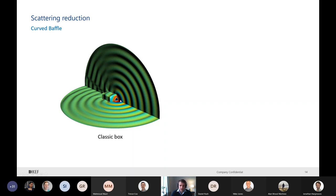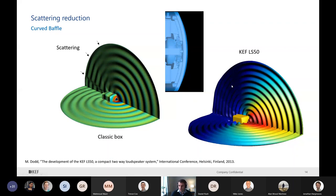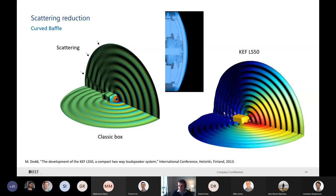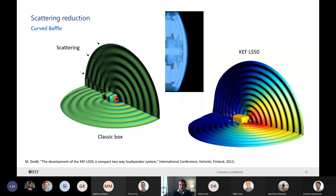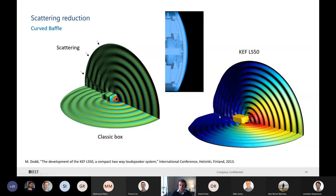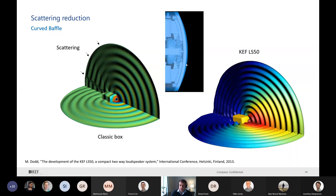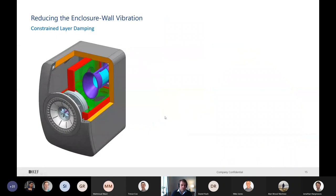With a classic box - like a shoebox, like the LS3/5A - when the sound is radiated from the front, you can see scattering due to the sharp corners of the shape. What we have with the LS50 is a curved front baffle, and you can see we don't notice strong scattering in the other directions. So this will not color the sound in the room. This comes from work by Olson in the 1950s, showing that if it's rounded or spherical in shape, we don't really see the scattering. But what we noticed is we don't need a full sphere - just a curved front baffle is sufficient for very good behavior in every direction.